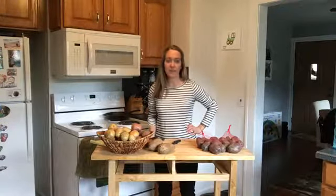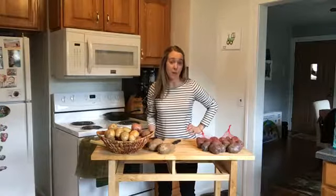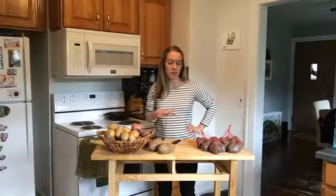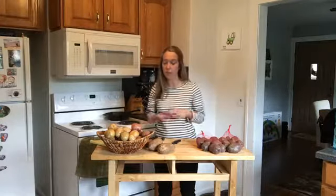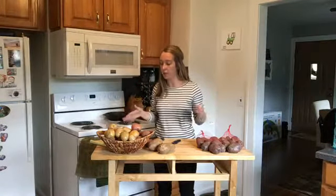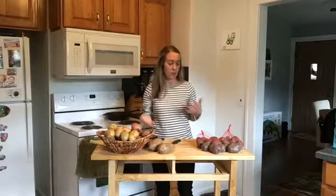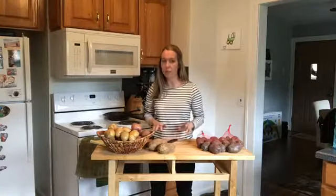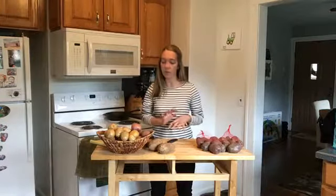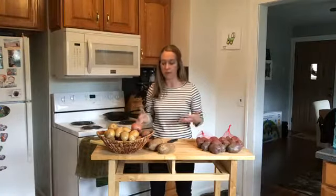Hello everyone, it's Katie, your CSA coach for Shared Legacy Farms. Today we're popping in and doing a quick little tutorial about potatoes. We're not going to cook anything fancy today, we're just going to talk about the differences, because not all potatoes are actually created equal. Make sure you check the comments below for our potato ebook that will include all the information we're going to talk about today.